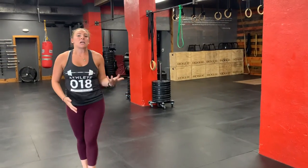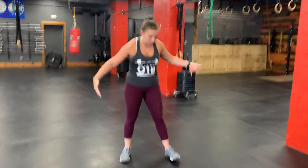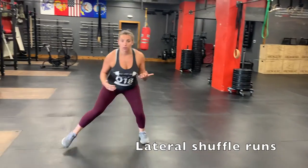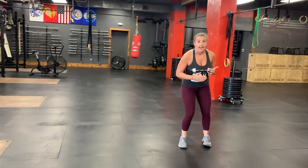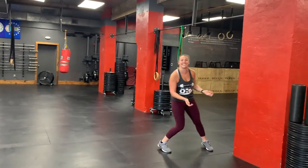Your next Tabata, after the two-minute rest, will be lateral shuffle runs. We're going to have some cones set up. Stay crouched down a little bit and just shuffle from one side to the other — each time you get back and forth from a cone counts as one rep. And if you want to get funky with it and do a little electric slide dance version, go for it!